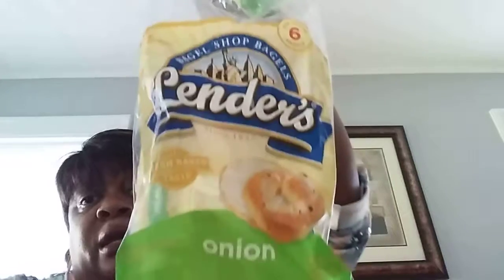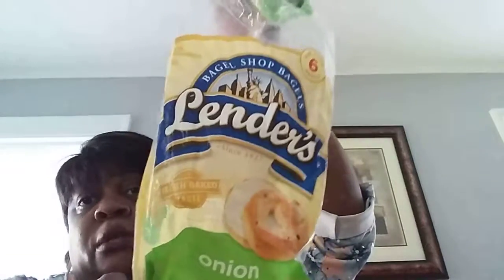This is a Kroger brand — Bagel Shop. Lenders bagels. This was the onion. It has six slices in here. These were $2.99. They were really, really good. Cream cheese on them babies in the morning. Excellent. Thumbs up.